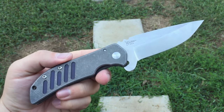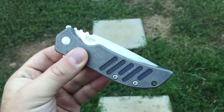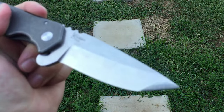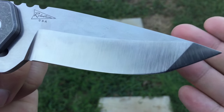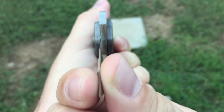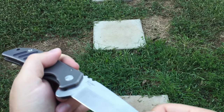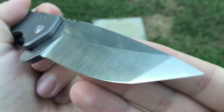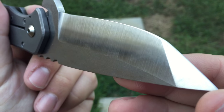It's also worth pointing out that in spite of its intimidating size, this thing carries amazingly. The blade is a flat-ground Tanto blade. The grind work on this particular knife is perfect — ground down to a very thin edge, with some meat behind the Tanto still. With that fine thin edge, you would be easily able to maintain this knife with a strop, or eventually with stones, a Wicked Edge, or even a Spyderco Sharpmaker if you needed to.